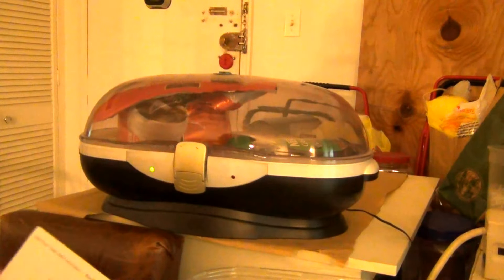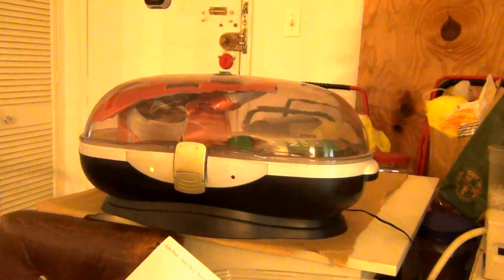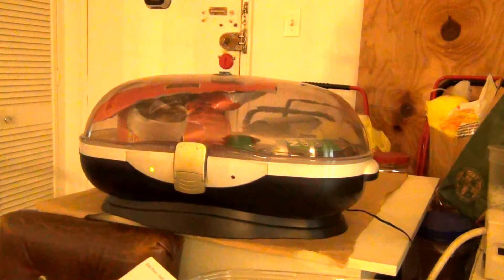To start the machine, the electric pump is starting to create a vacuum now. There is a green light on.